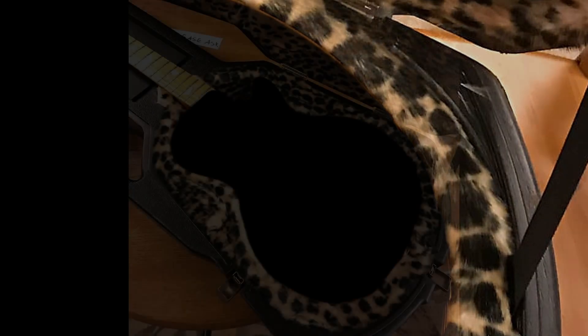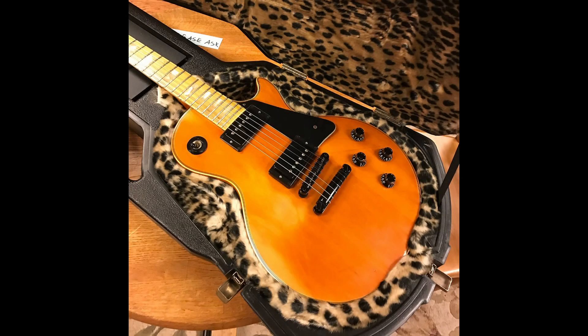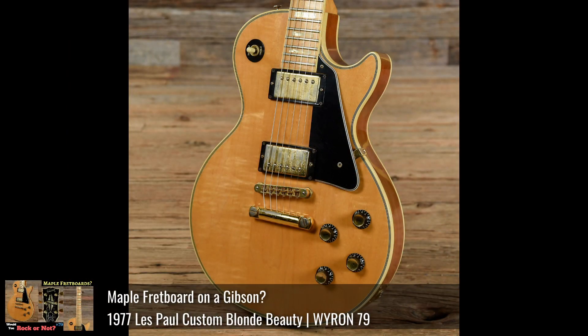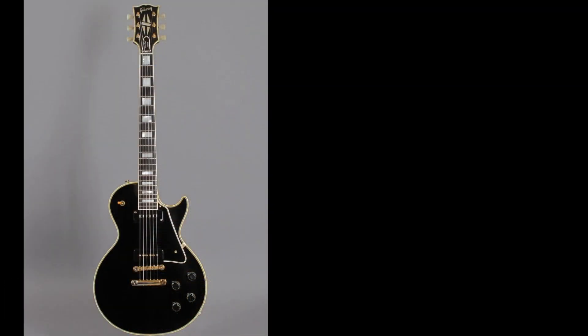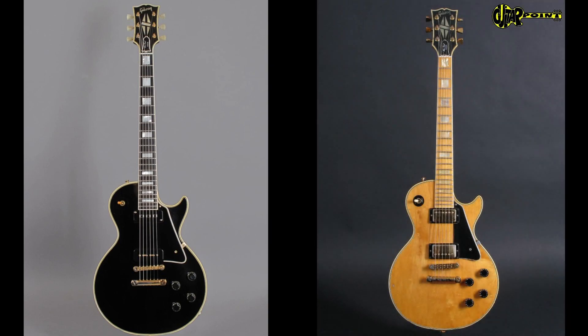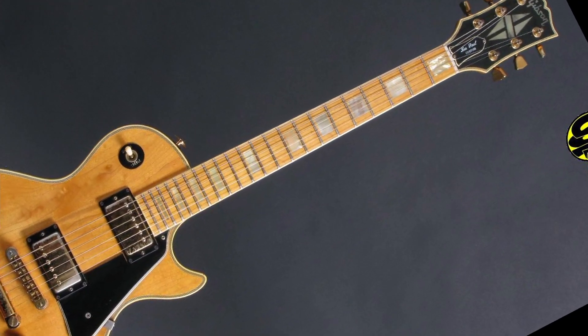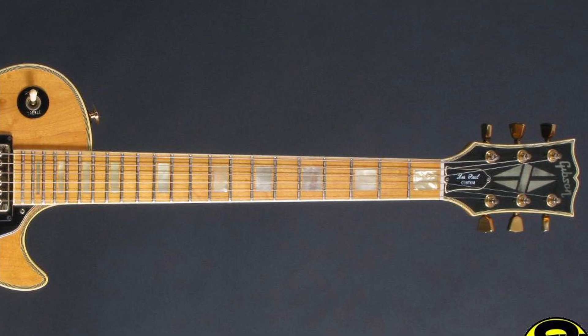Now let's magically put the guitar back in here. Do you guys realize what this thing is? It's the affectionately nicknamed 'blonde beauty.' So original black-glass-ball customs are called black beauties. This one's the exact opposite — instead of having an ebony finish with an ebony fretboard, we've got a maple fretboard with a natural maple finish.